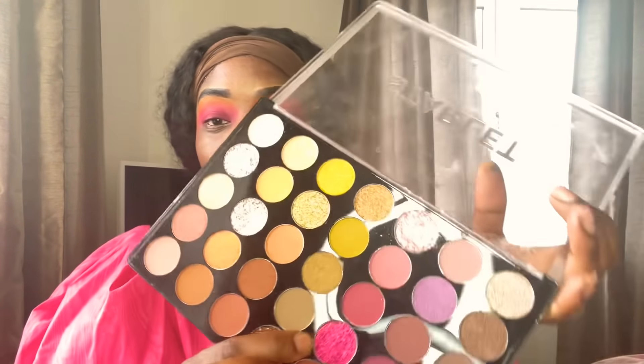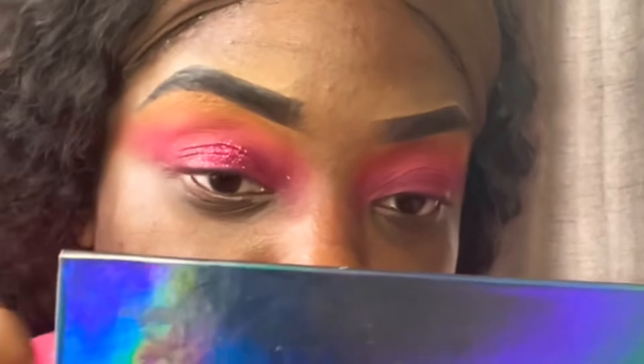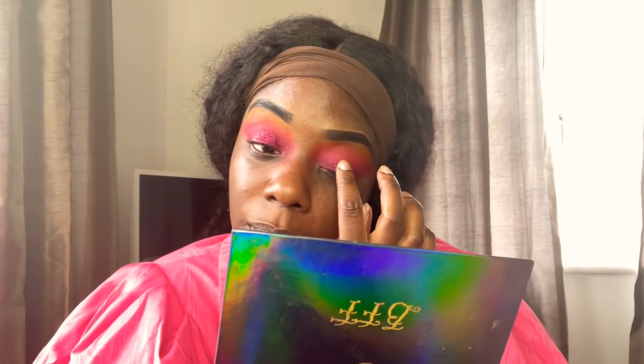Now I'm going to take my Starlet palette by Profusion. I love this palette because it has a mixture of glitters and matte shades — glitters and mattes in one, so you don't have to buy separate glitters. I'm taking this hot pink glitter, dabbing it with my finger and literally pressing it on top of my lid where the pink is, just to give it a bit more of a pop. This is a must-have palette, guys.